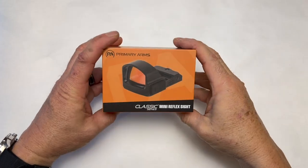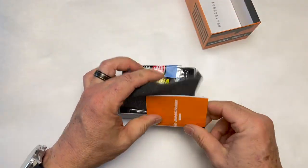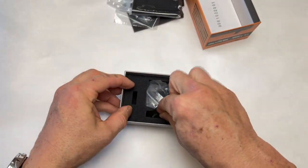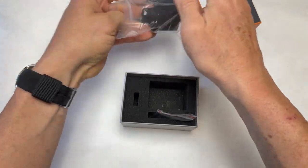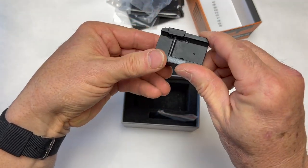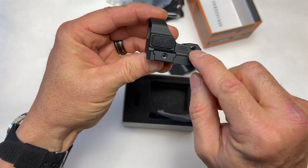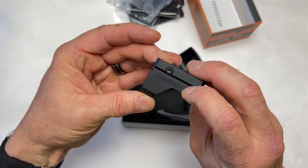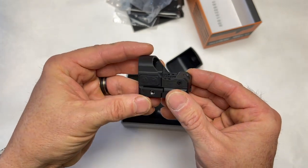Primary Arms has launched the new Classic Series mini reflex sight. Quick look out of the box: instruction manual, some Loctite, lens cleaning cloth, the wrench, and the optic. It's got the cover and a Picatinny 1911 rail mount — I like that. That's going to mean the battery opens up on the bottom, which is not typically my favorite. Sometimes they have trouble passing submersion tests, but this is a solid-looking optic out of the box.